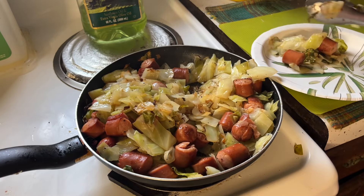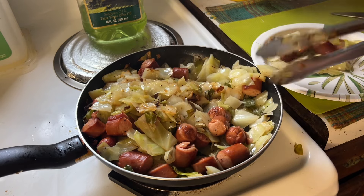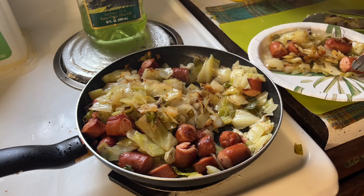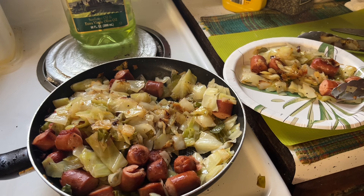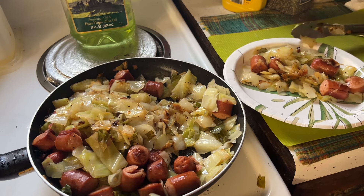I'm not gonna eat yet because it's four o'clock on the nose — I'm not gonna eat until about seven or eight. But just so you can see how nice it looks, how good it looks — really nice, tasty fried cabbage and wieners.